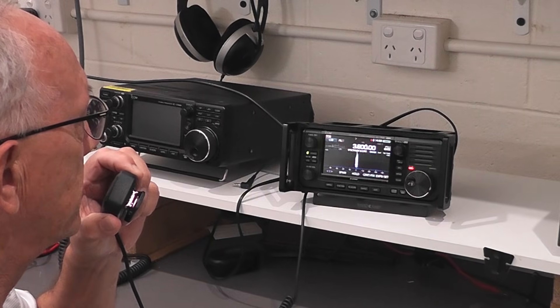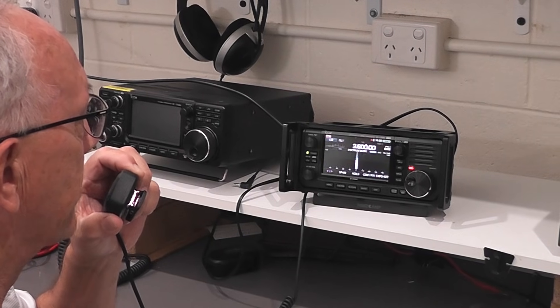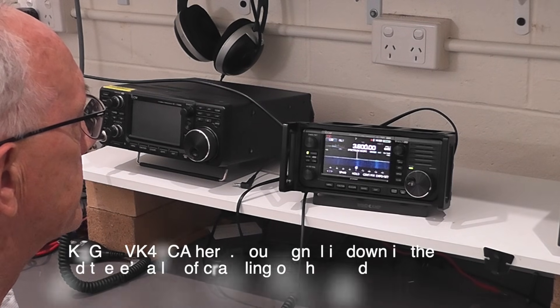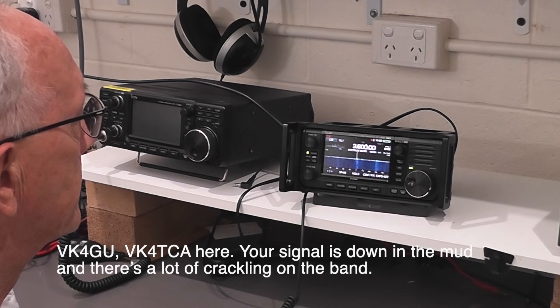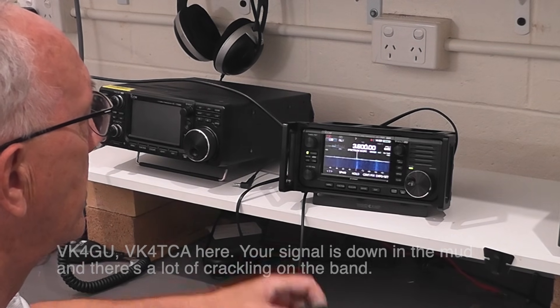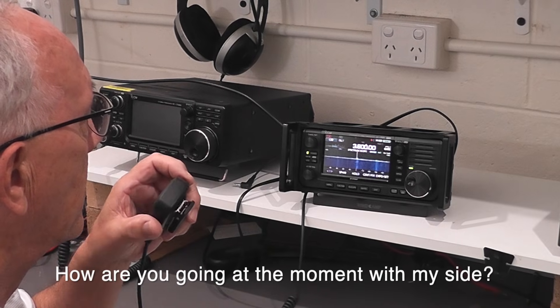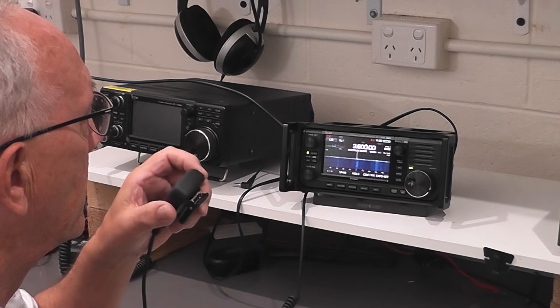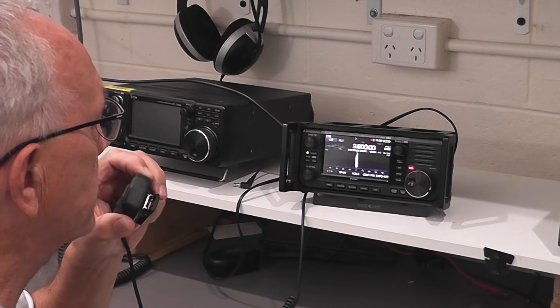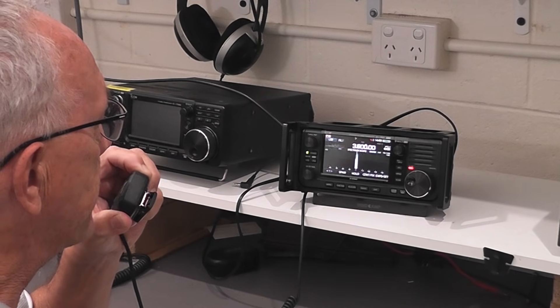VK4TCA, VK4TCA, VK4GU are calling on the 80 metres. Do you copy Adrian? VK4GU, VK4TCA here. There's a lot of crackling on the back. How are you going at the moment with my signal? Roger Adrian, I do copy you. You're very low in the noise, but I do copy you on 80 metres.